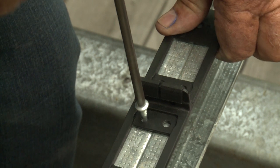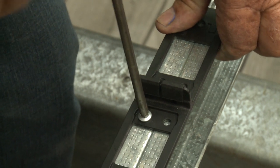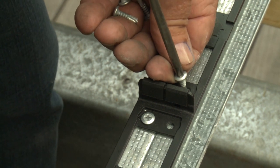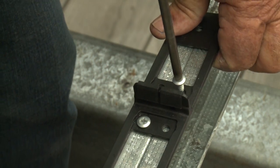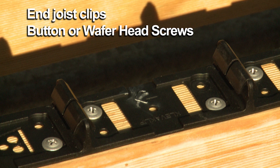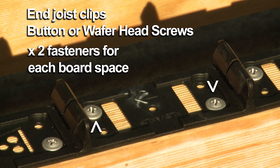When fixing the CleverClips, firmly press down on the top of the clips, making sure they don't move and are sitting squarely on the timber or metal end joists. When fixing KSL 88 end snap lock clips to timber or metal end joists using button head or wafer screws, you must use 2 fasteners per board space.